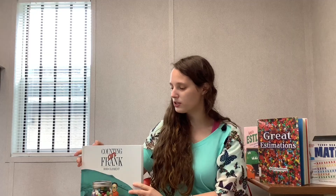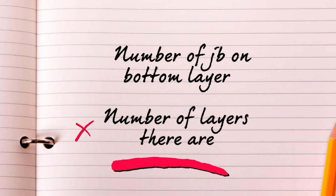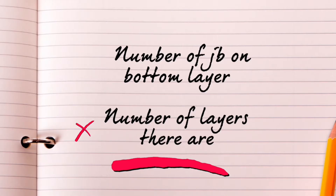Today for a math activity, I'm going to show you how many jelly beans can fit into this jar. There are several different methods and I'll show you a few today. For this first method, we will multiply the number of jelly beans on the bottom layer by the number of layers in the jar.